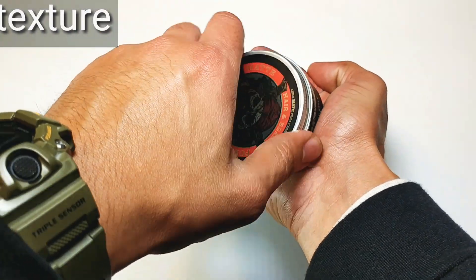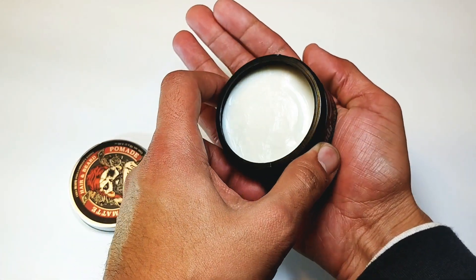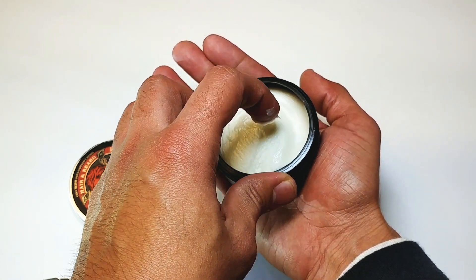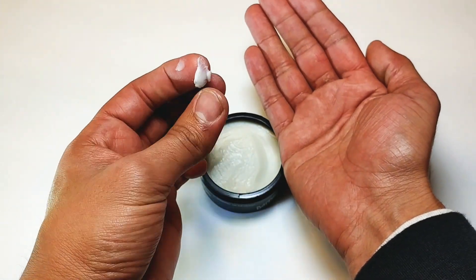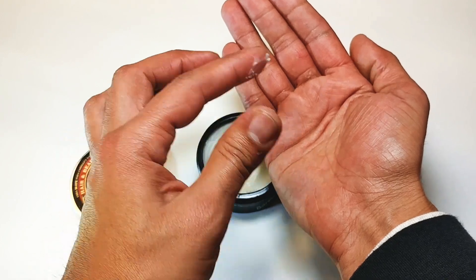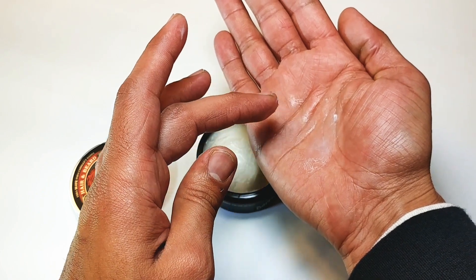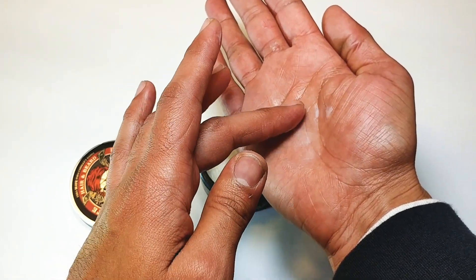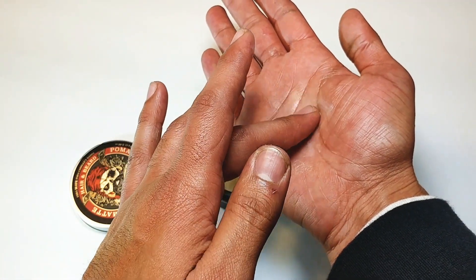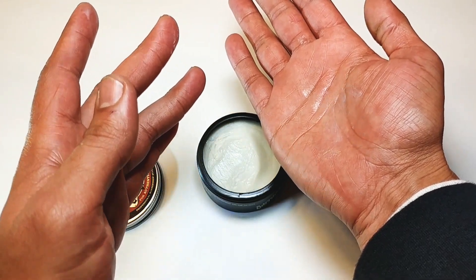Let's take a look at the texture. As you can see, you've got a white, really white creamy-looking product. Remember, this is a matte pomade for both beard and hair, so it has a bit of thickness to it — but actually not too sticky, very lotion-like. As soon as you get it on there it starts to break up super smooth, just like a thick lotion. It emulsifies really nicely.